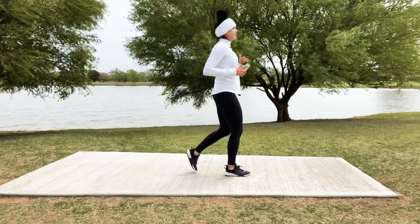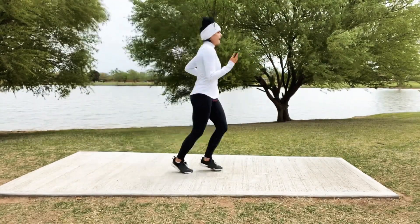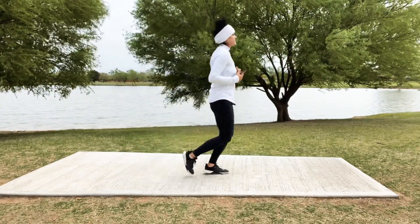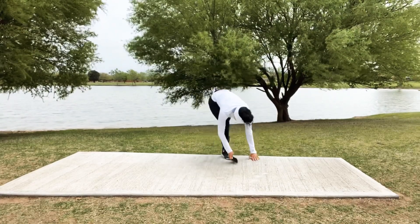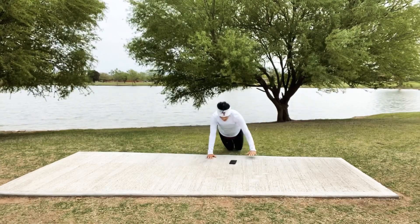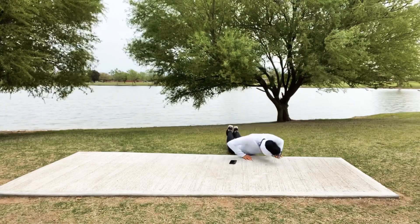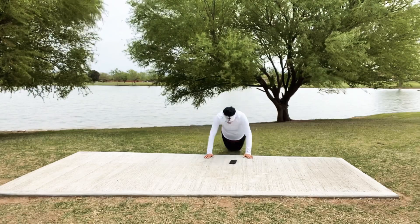Come on, let's do it — last 5, 4, you can do it, 3, 2. And let's head to those push-ups — I'm going to take mine down onto the grass and go to my knees. There's never any shame in modifying; we'd rather do the exercise correctly than just halfway do it.